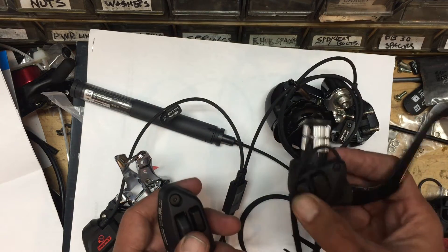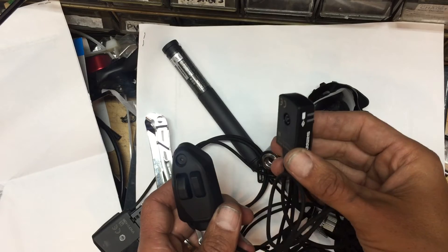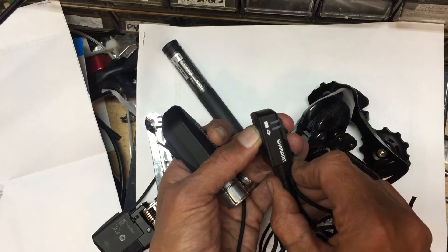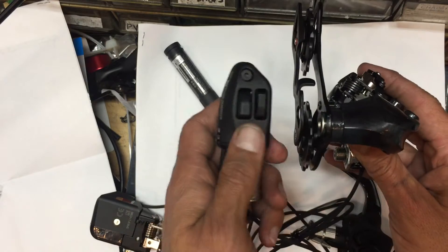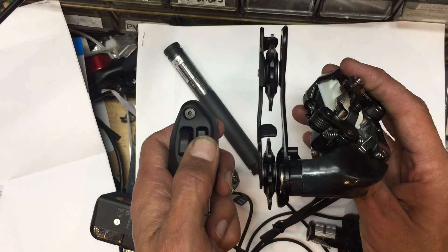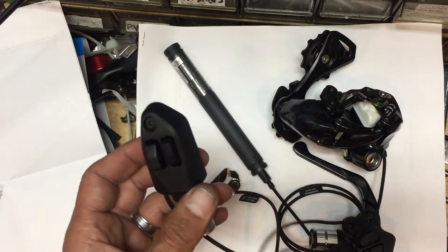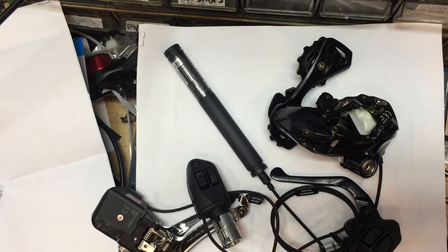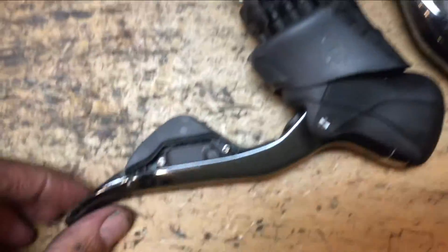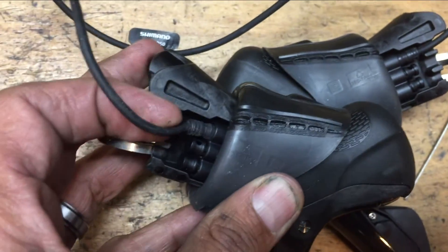Your left side controls the front derailleur and the right side controls the rear derailleur — just two buttons, up or down. There's a micro adjust feature: a little button in the center of the A Junction. At that point, take your right-hand shifter and up or down makes little micro adjustments, just like turning the barrel adjuster on a mechanical derailleur. Once you have it set where you want, push the button again and the little light will go off. That button is not to check your battery — it's strictly just to micro adjust your derailleur.